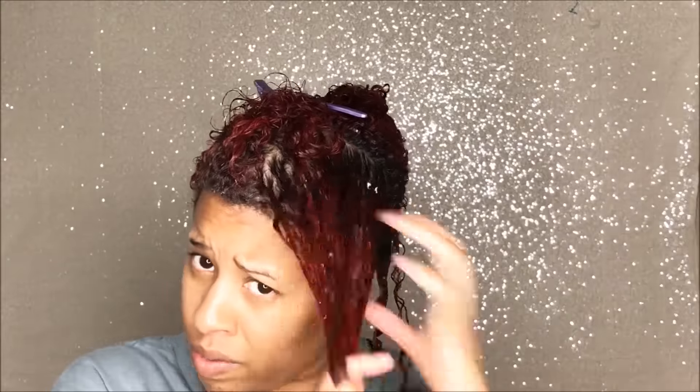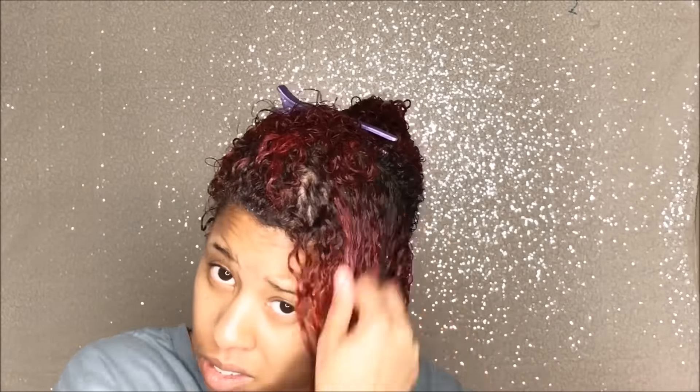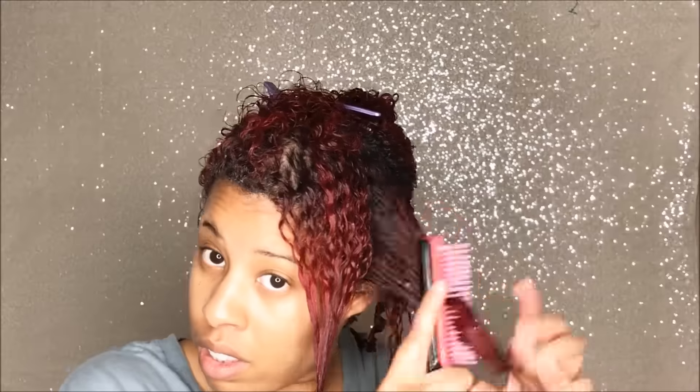And the Coiling All Curls Elongating Gel. I worked in medium sections, just big sections, and then I separated.